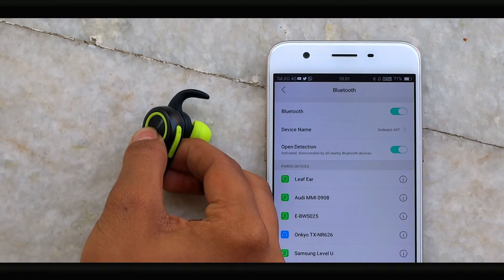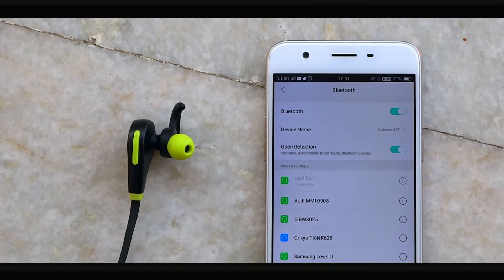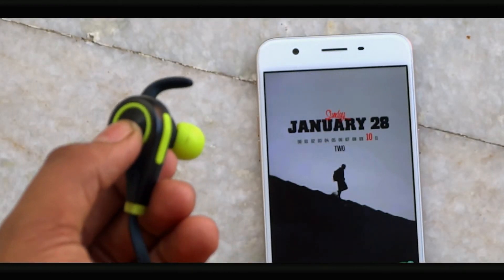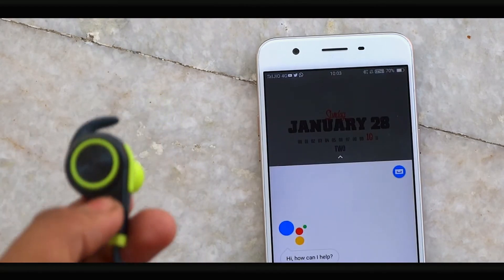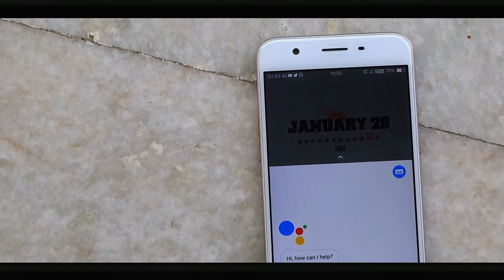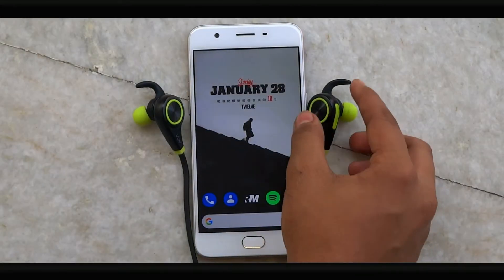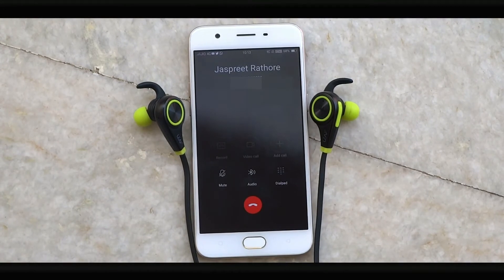The Bluetooth earphones from Leaf connect very fast after your first pairing — that's a great feature. The power button can also activate your voice assistant on both iOS and Android, which helped me a lot during cycling or sports activities. Additionally, double tapping the power button lets you call someone, which is quite useful in many situations.